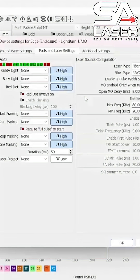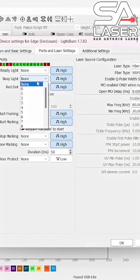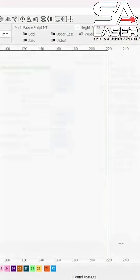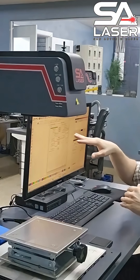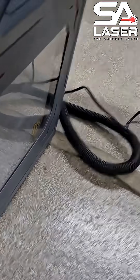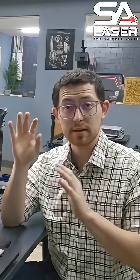To take advantage of that, go to your busy light, go to the drop-down, and then select number 4 and leave it at high. That means whenever there's a high output signal, that busy light activates. If you look on the front of your machine, you'll notice the lights, the SA laser logo, and edge are breathing or turning on and off. By setting up our I/O ports like this, those lights are going to stay on whenever the laser is firing.